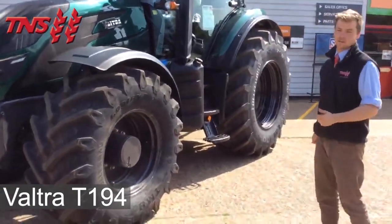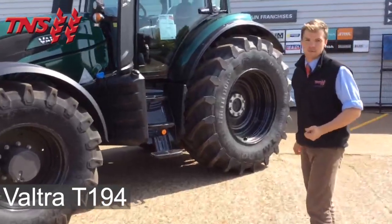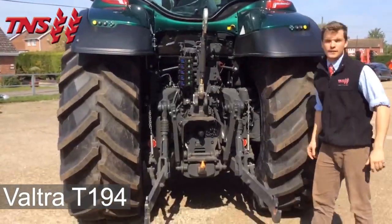The front tyres are Trelleborg 600s and the rear tyres are Trelleborg 650s. At the rear, the link arms are a 9.5 ton lift capacity.